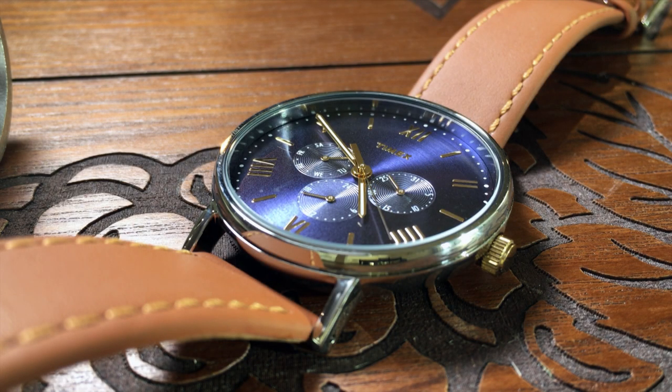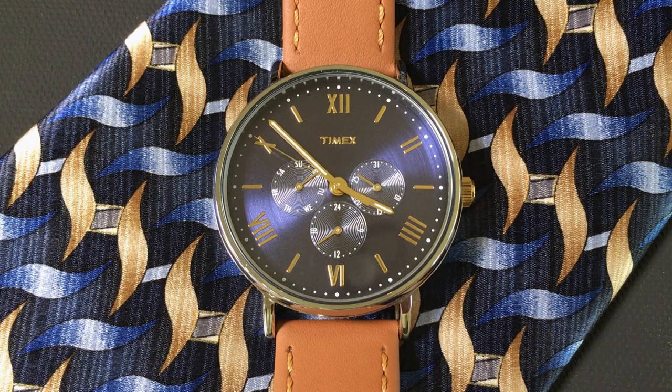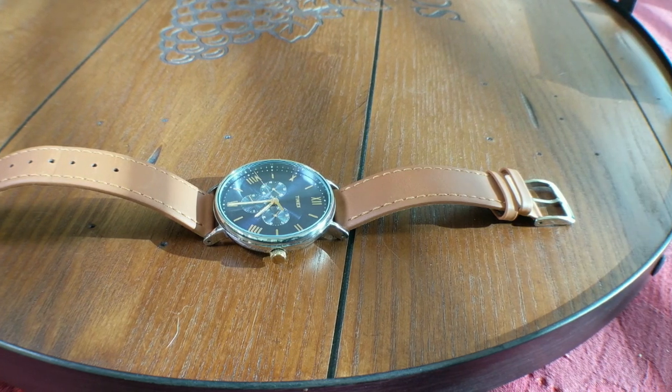After my last Timex review, I decided I needed a little more diversity in my channel before I did another Timex, but then I saw this — the Timex Southview multifunction. After using a little Google-fu, I realized there really wasn't much out there on this watch, so I decided that it was just too pretty to ignore.